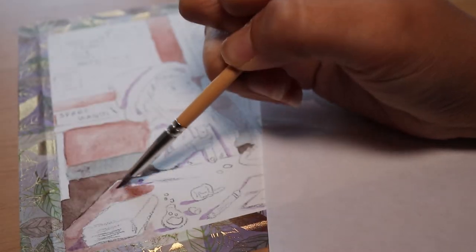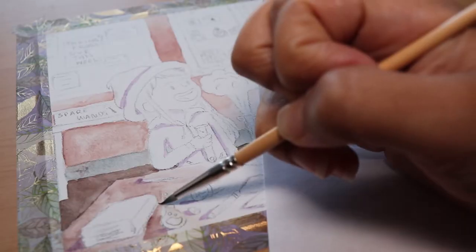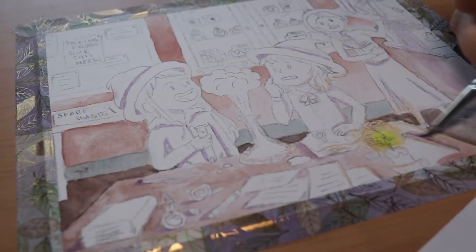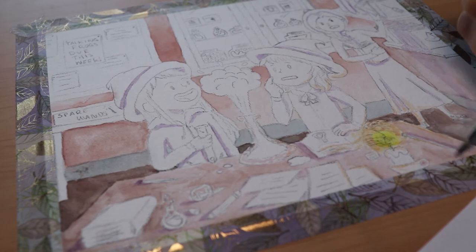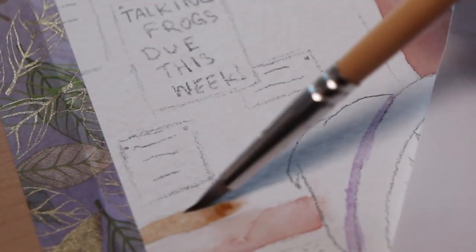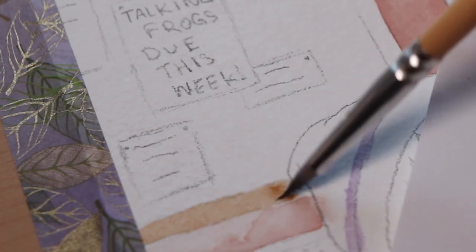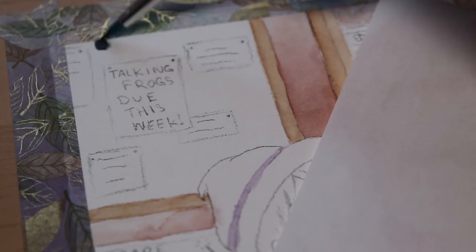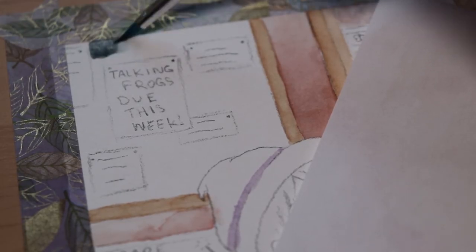One thing I really liked about these paints was how easily they picked back up. That could be a good thing and a bad thing — if it can easily be reactivated, you can use that to clean up mistakes. The bad thing is that if you already put down a layer of something and you're trying to work with it, you might accidentally reactivate it and pick the color back up. I'd still say it's a good thing though, because I very much enjoy being able to fix my mistakes very easily.